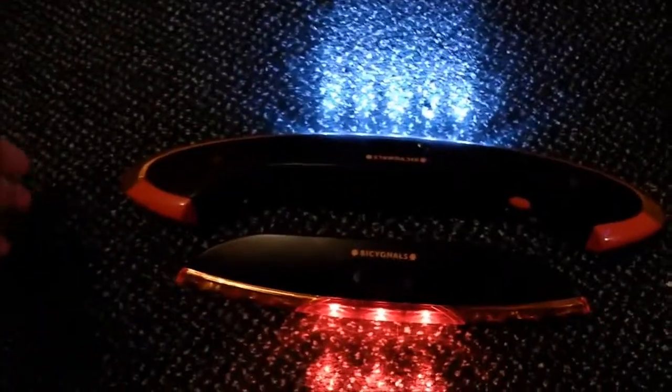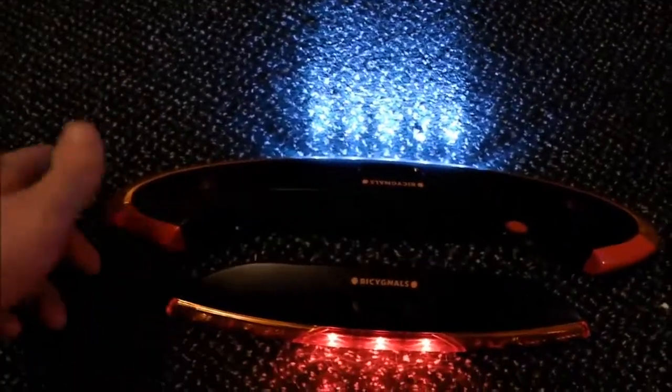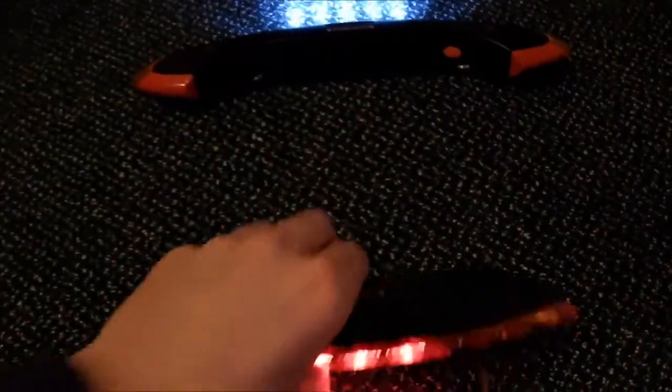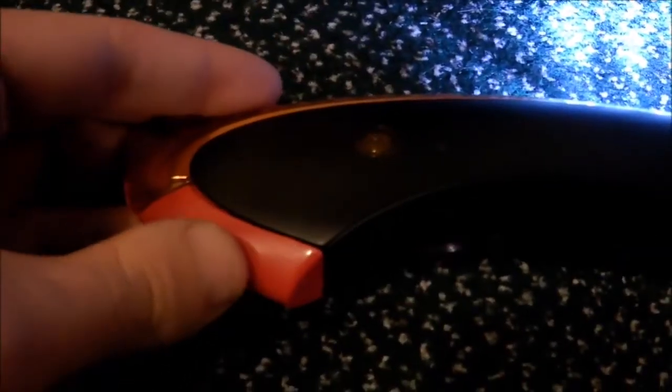I'm just going to go through a basic review — a little summary of these. Pretty much, they're completely wireless. There's obviously going to be like an antenna inside connecting each other. You get one that goes on the front and one that goes on the back. There's an orange-red button on each side — that one does the right indicator, that one does the left indicator.